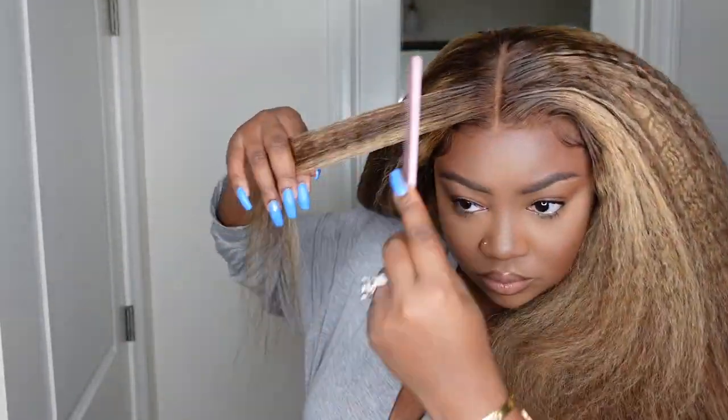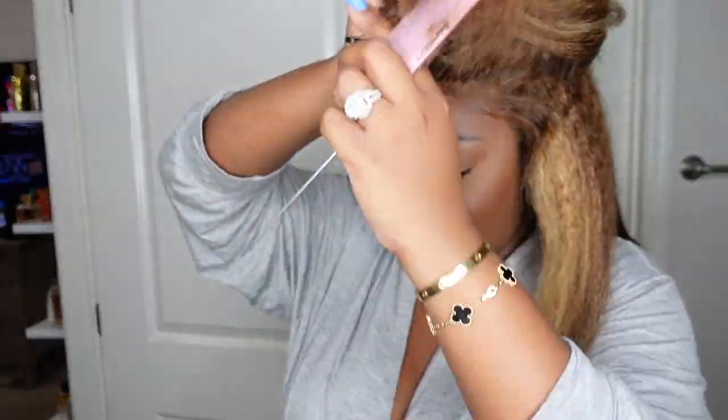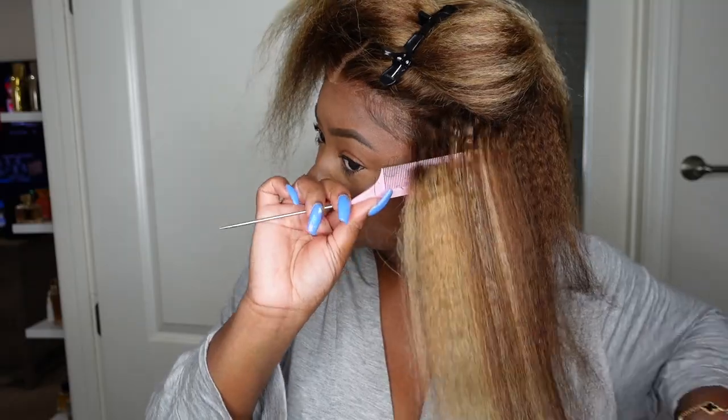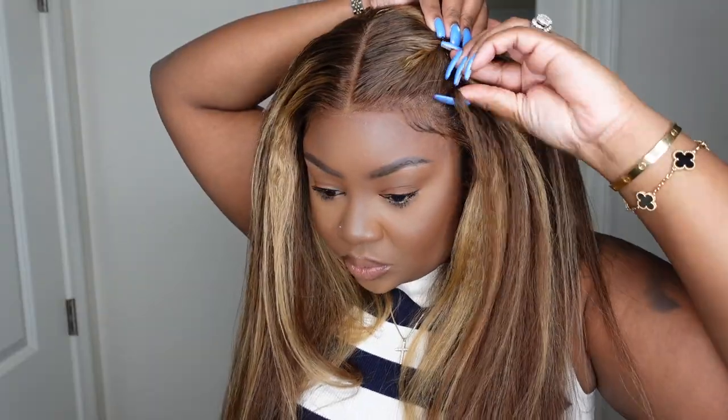Now I'm going in with my BaByliss flat iron and just taking my time pressing it out. I love the fullness in this one and I would prefer to keep it in its natural state for a half up half down or twisties or cornrows in the front. But because I wanted to wear this one down, I wanted to test the limits and see what would happen with heat. It definitely still kept its fullness but also became a lot more tamed. You can also see how beautiful the hair color is — they did an amazing job dyeing it. I love the brown because it really sets off my complexion and the highlights give it a fun flair.